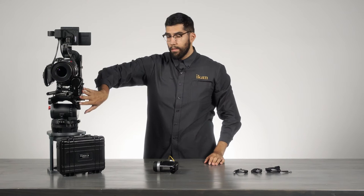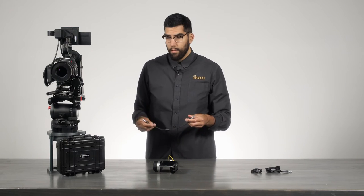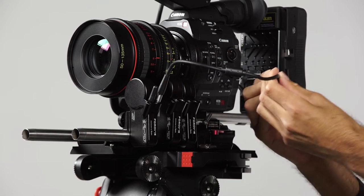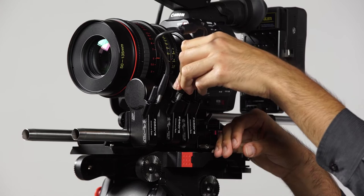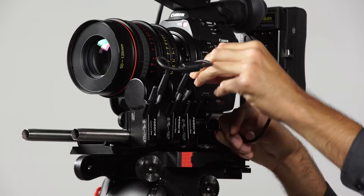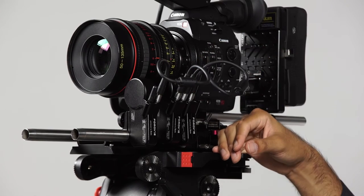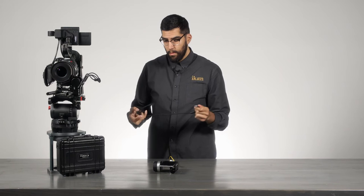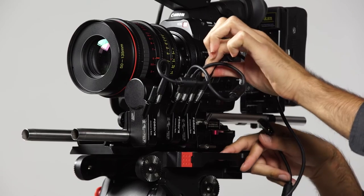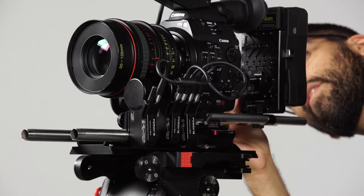Now that all motors are mounted, we have to daisy chain them together so they can communicate and receive power. We'll run a short limo cable from the receiver motor to the middle motor, then another from the middle to the last motor, and finally run the last cable from the back motor to the battery plate and connect it to the D-TAP port.